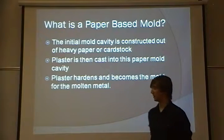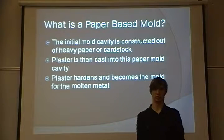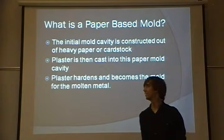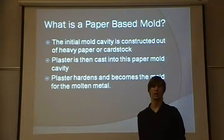A paper-based mold is one in which the initial mold cavity is constructed out of cardstock or construction paper-like material. Plaster is then cast into this paper mold cavity, and the plaster hardens and becomes the actual mold for the molten metal.